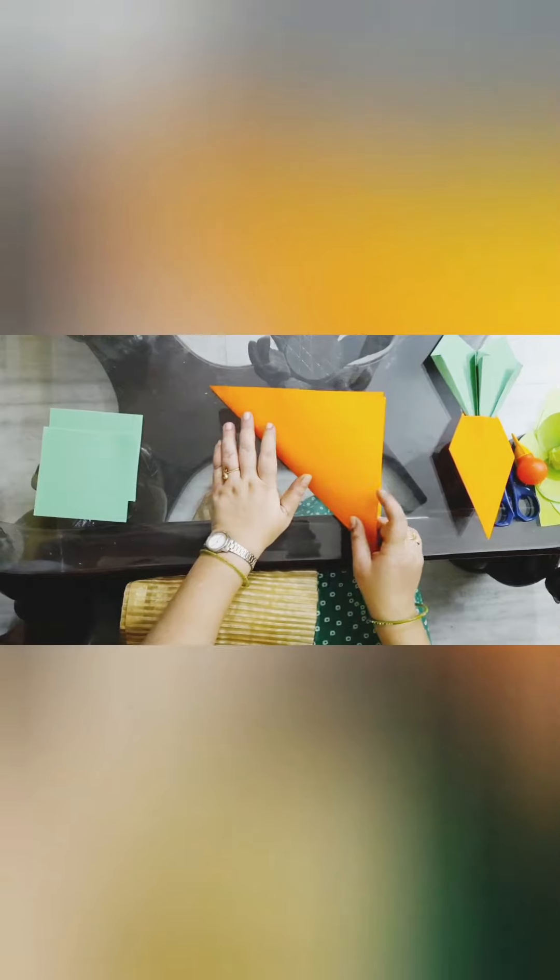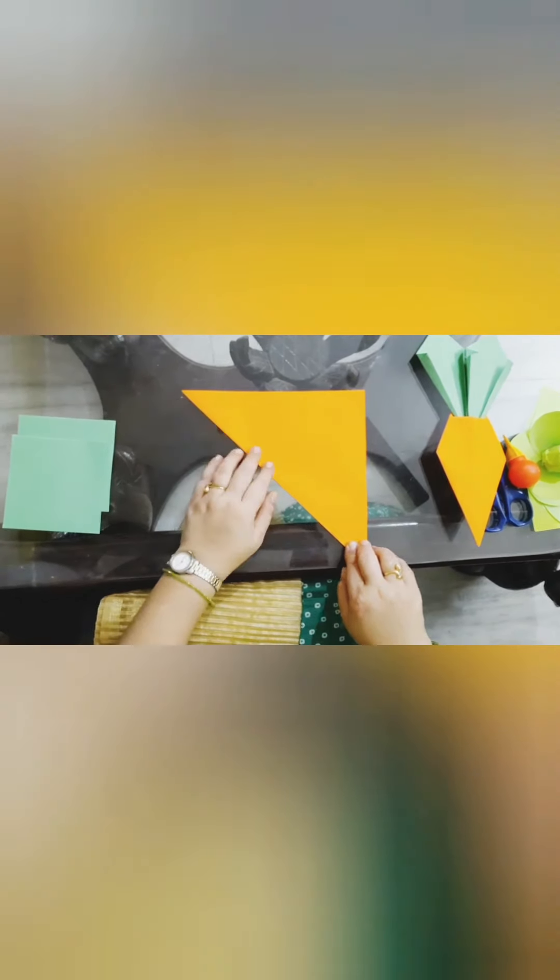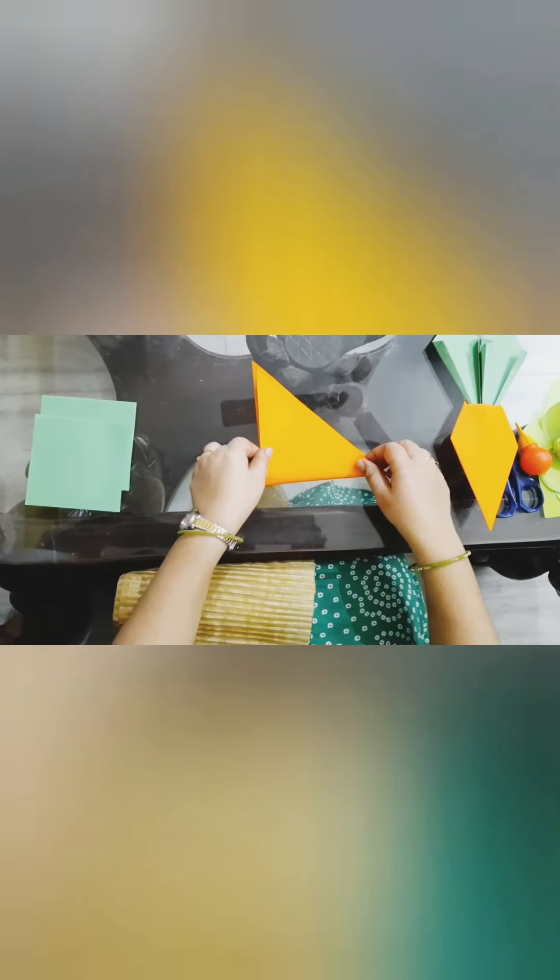Fold this paper like this, and we are going to make it a triangle.